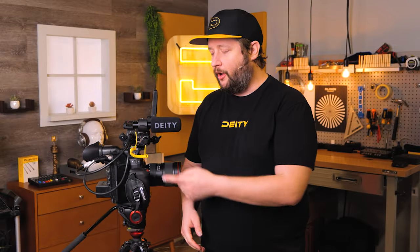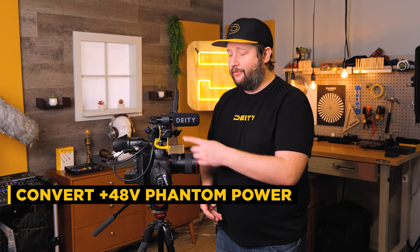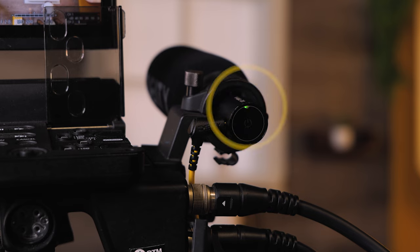So to recap: we are sending out 48-volt phantom power out of our XLR jack. The V-Link is then converting that into 5-volt plug-in power into our D3, which is then activating the D3 to automatically turn on and send audio back into the camera.